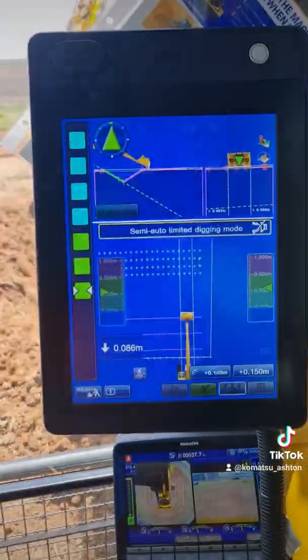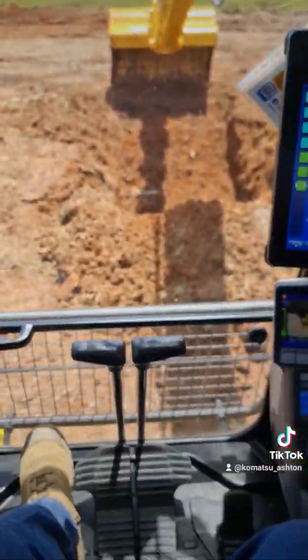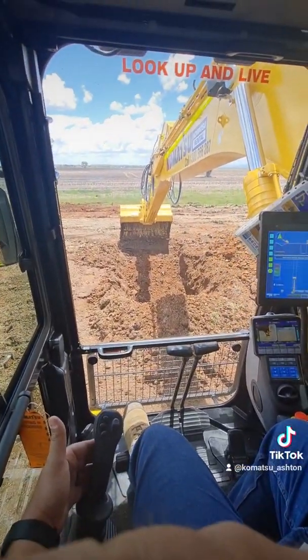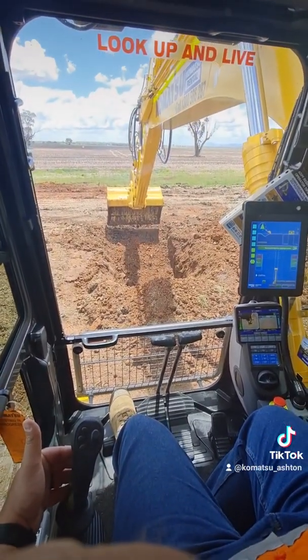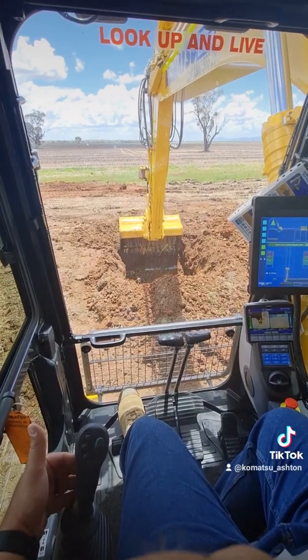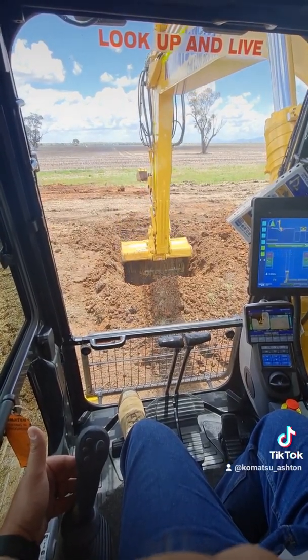All right, and now we're just gonna rip it back with that lever. You can see that's digging out the whole profile of the V-drain.